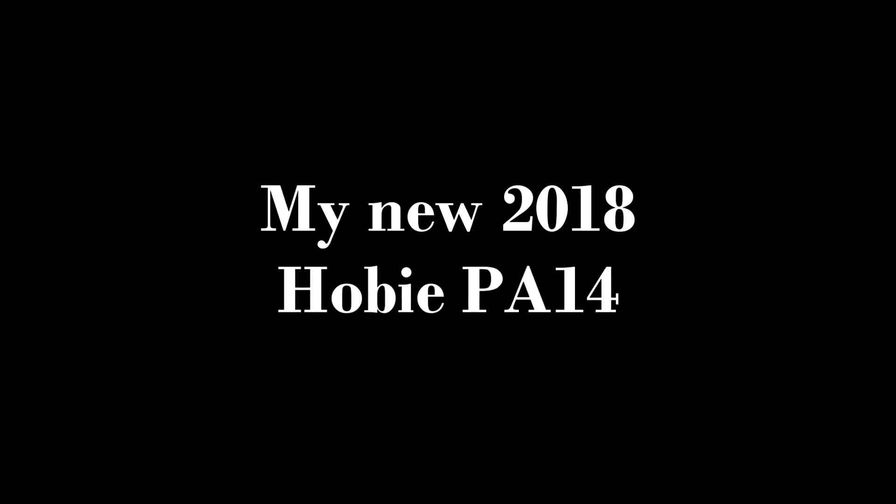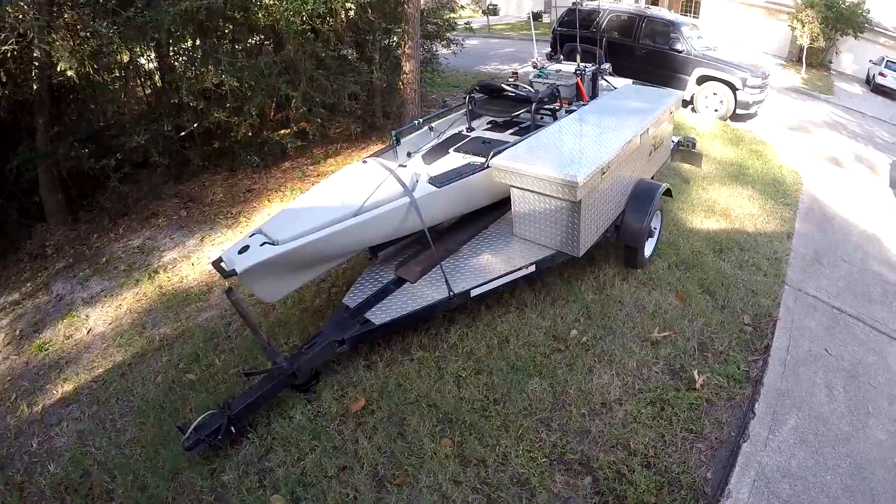I'm going to briefly talk about what changes have been made to this kayak, the reasons why I got it, and also touch on some things probably most of you haven't thought about — things I've come to realize over the years of owning Hobies. I'm going to give you a few tips on that, so let's dive right in.